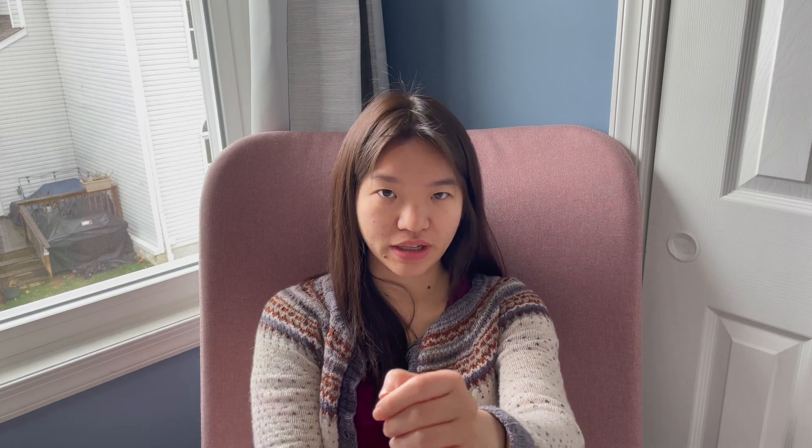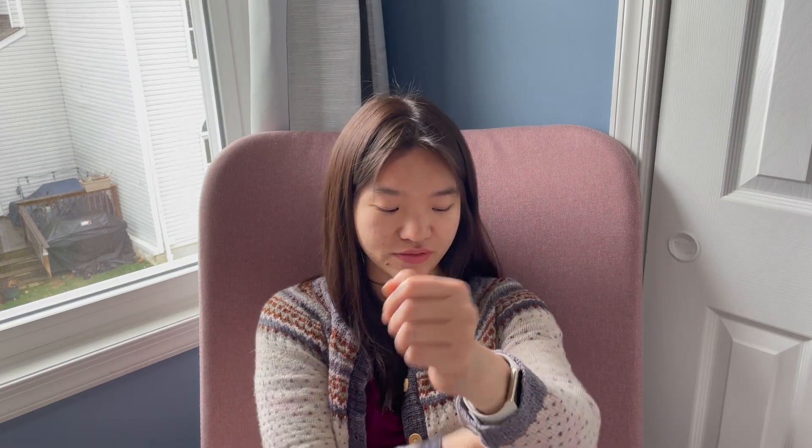I prefer wearing it next to skin, especially on the arms, because there's basically like zero — maybe less than an inch — of ease in the arms. So if I wear something underneath, it sometimes distorts the stitches and makes it look too stretched out.